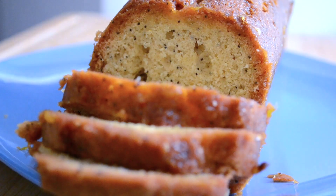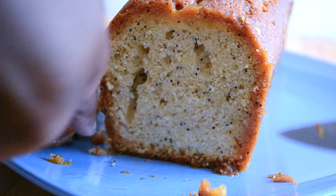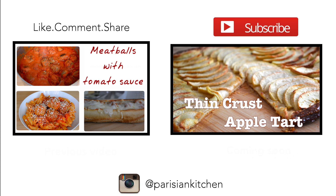And that's it, guys! Thank you so much for watching. If you like this recipe, please give this video a thumbs up, don't forget to subscribe if you haven't already, and I'll talk to you next week. Bye!